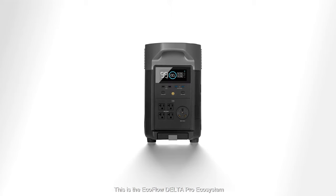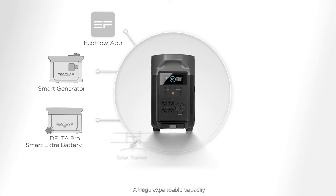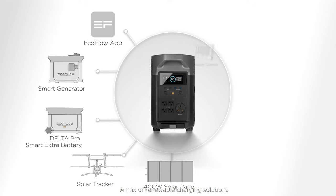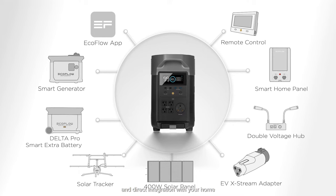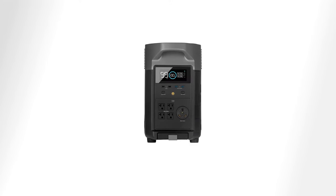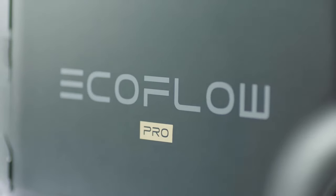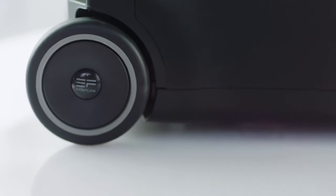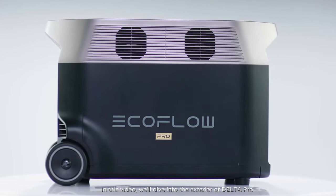This is the EcoFlow Delta Pro Ecosystem — a huge expandable capacity with a mix of renewable charging solutions and direct integration with your home. In this video we'll dive into the exterior of Delta Pro.